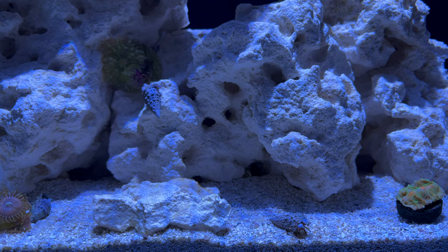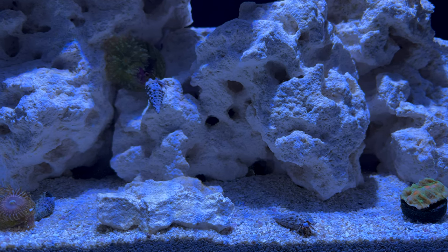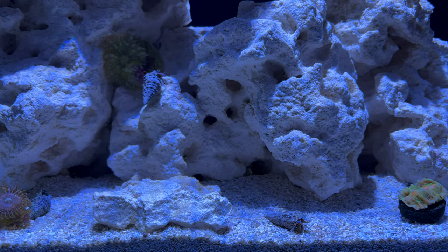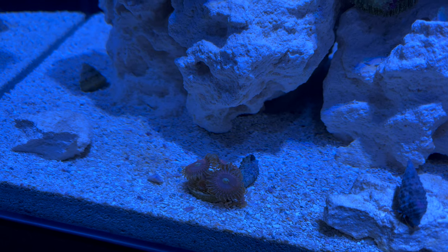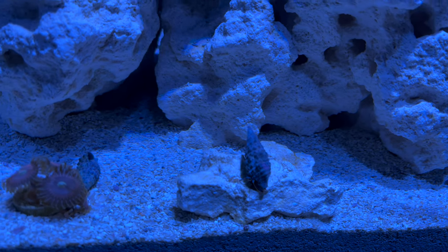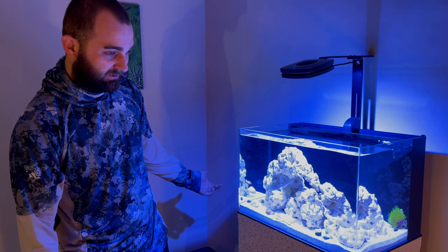The crabs are happy — they're exploring their new home and starting to clean up some of the algae growing. They're doing their job. I've also made sure to put a few empty shells in there so they don't start fighting each other for their shells. They're scavenging, doing what hermit crabs do.